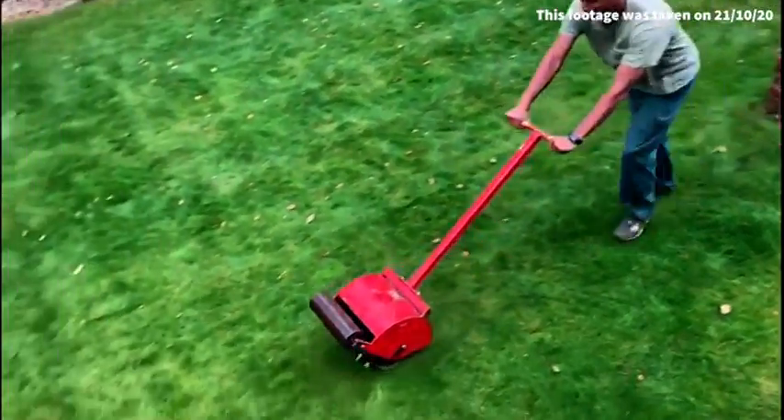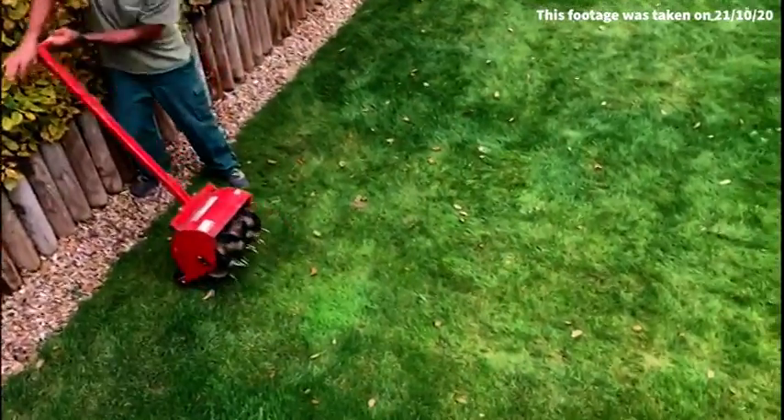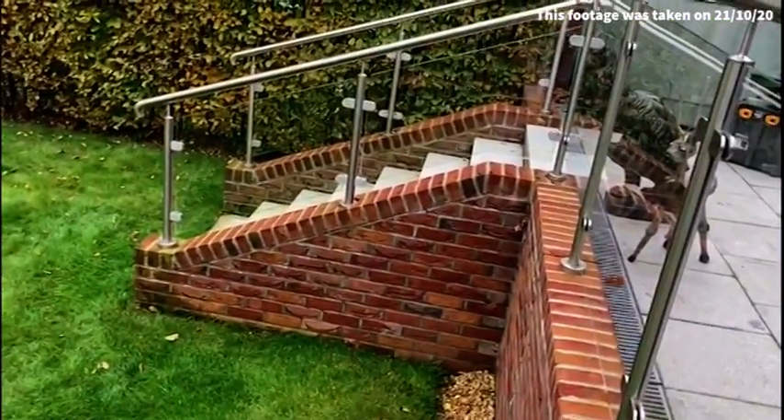And as you can see, all we're doing is just pushing it along and aerating using this rather than the large aerator. The main reason being is that we have a number of steps to get down.